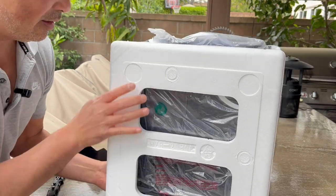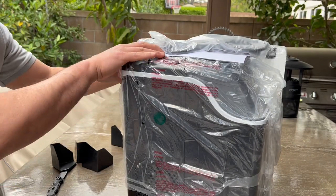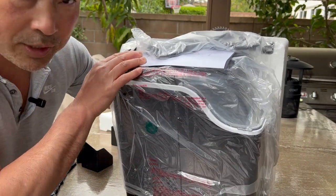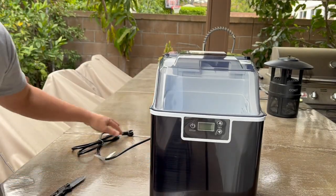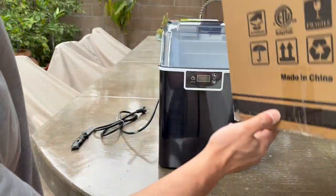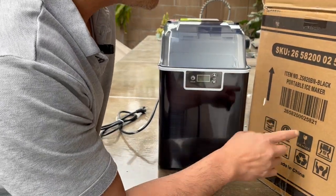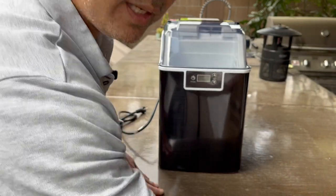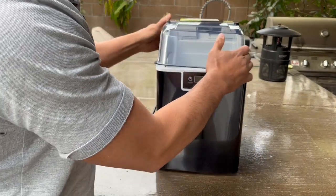It's packed like a mini refrigerator — a mini freezer, I should say. I can hear a compressor on it. There are really no markings on the box, but this is a Freevillage ice maker, a self-cleaning ice maker. I'll leave a link in the description for it. Anyways, let's see what it comes with.